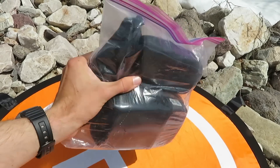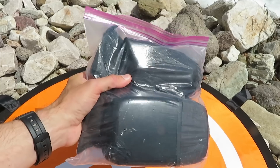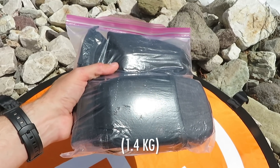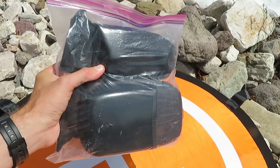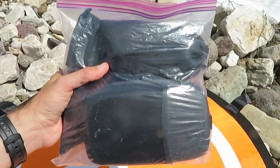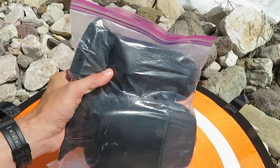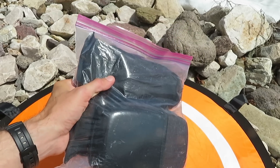Here's everything all packed up — all my main gear. It fits easily into the backpack. I weighed this bag this morning: it's about 3 pounds 2 ounces. Not super lightweight — if I wanted to go super light I'd just take maybe one battery and one phone. There are ways to get the weight down, but for a day hike this is a manageable amount. That's the main gear I use every time I fly the drone.